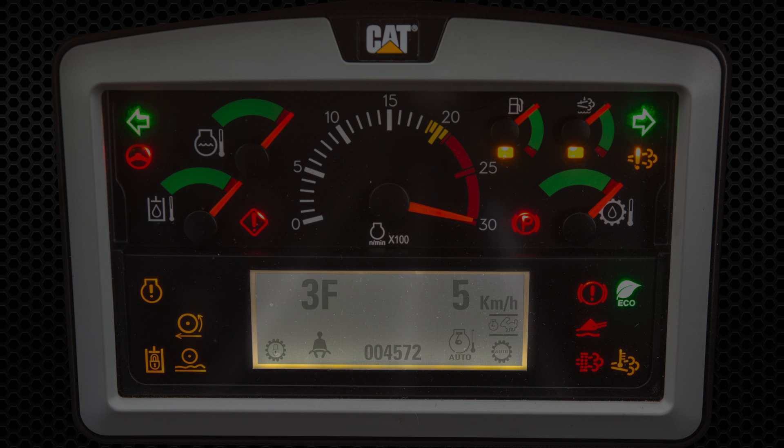The digital display shows gear, direction, ground speed, and service meter hours. It also indicates if the following features are active: throttle lock, auto shift, engine idle shutdown, delayed engine shutdown, seat belt is on, lock up clutch, and if a regeneration has been canceled.